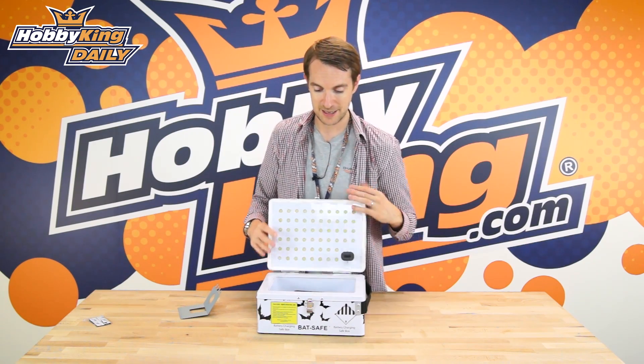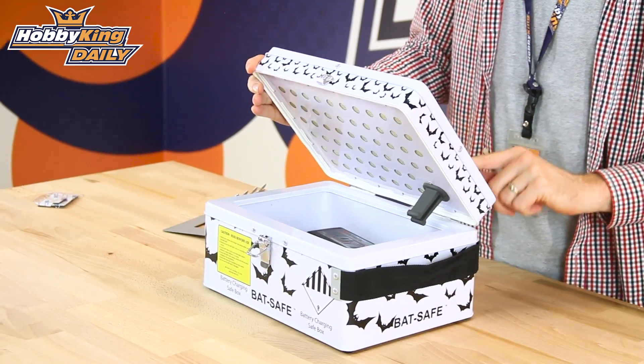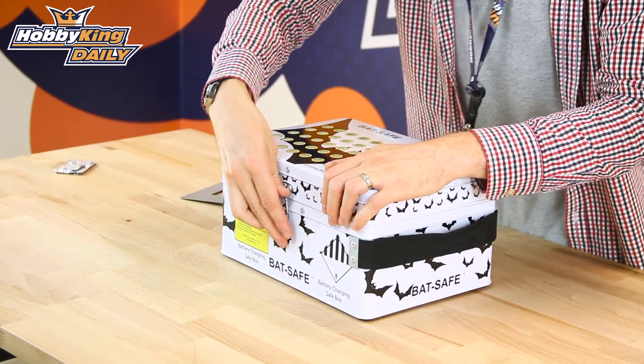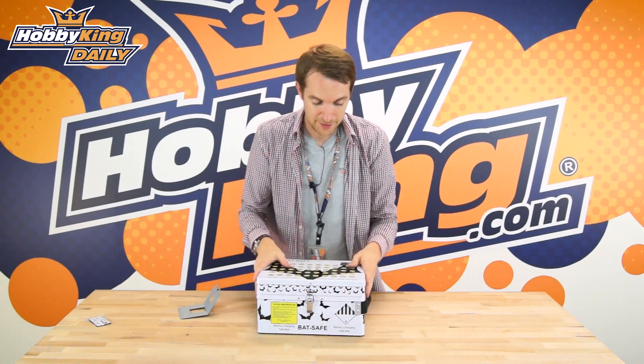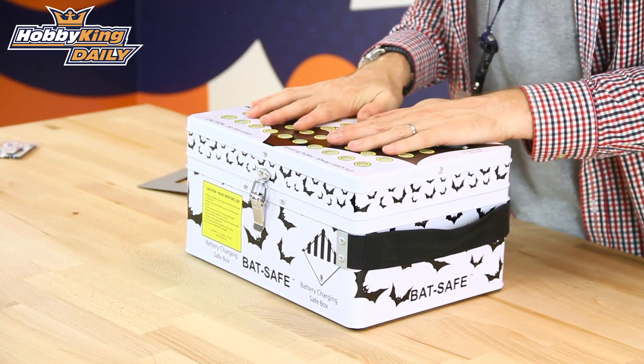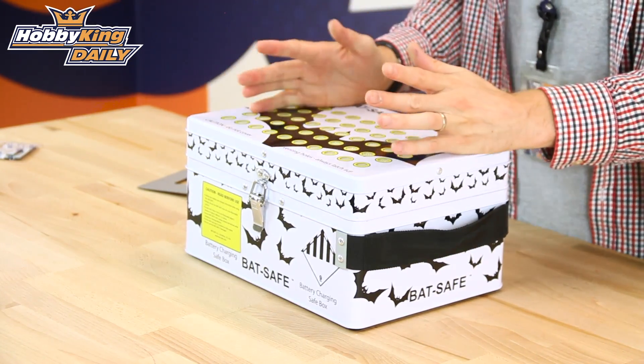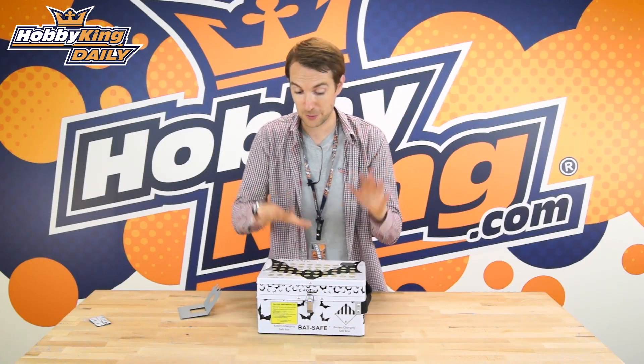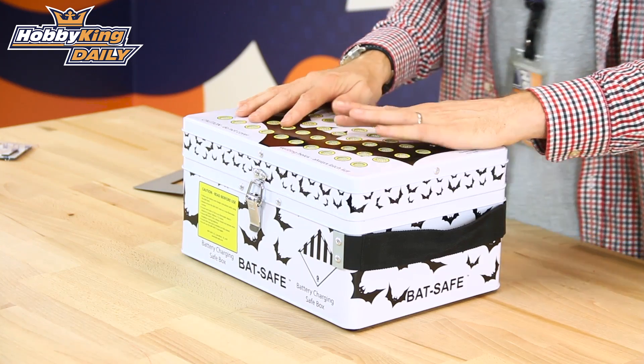You would have your batteries inside, and with the charge leads running through this rubber sealed port, you flick the latch here and your battery is fully secured inside. If anything were to happen, everything outside of this box would be perfectly safe. Your battery of course would be toast, but it will be sealed inside the BatSafe box.